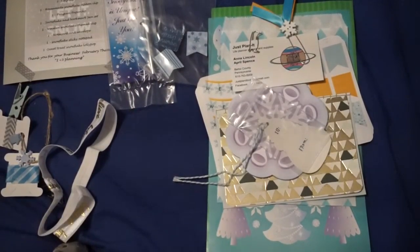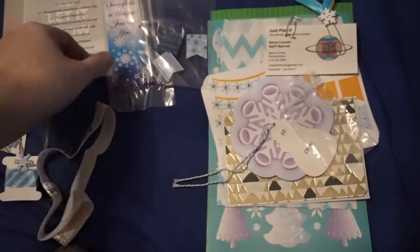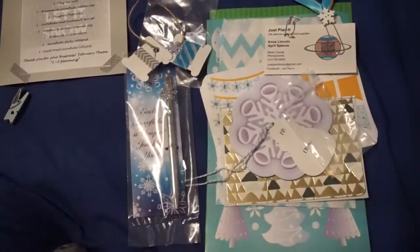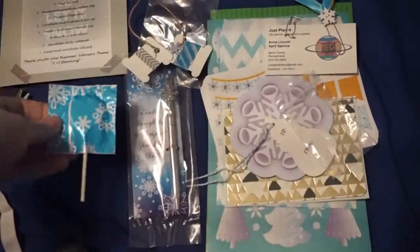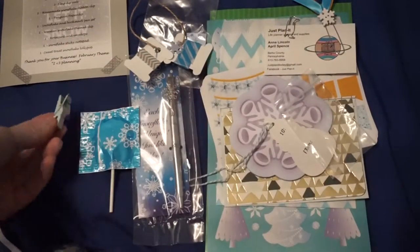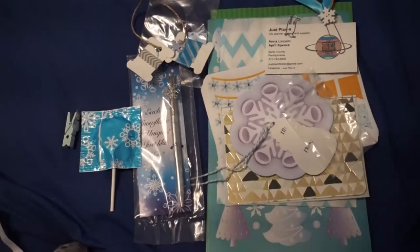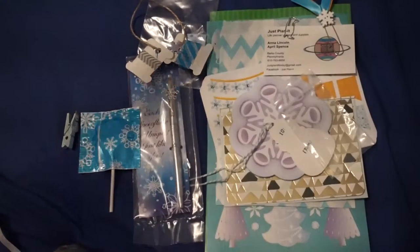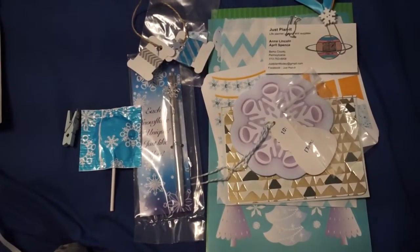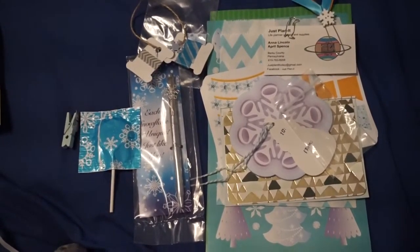Sorry for the bad focusing — I'm still learning about my new camera because I haven't had a chance to really mess with it. But this is the January kit. This was supposed to be with the December kit and mine magically vanished. She did send a cute sucker which is nice. I super love little snowman stuff. She tells you the February theme — I think it's iHeart Planning. I'm definitely going to buy it; I might end up subscribing for the three-month subscription.